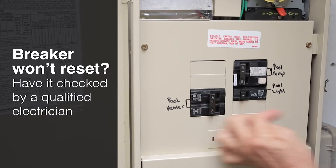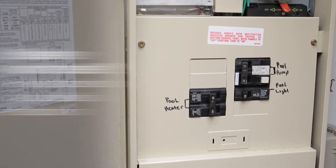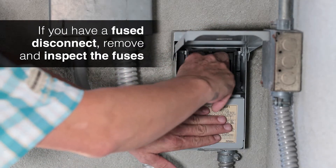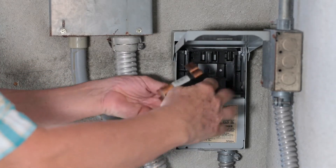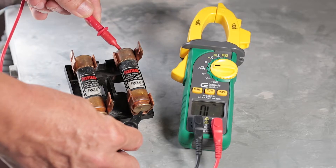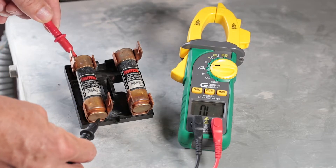Make sure that both sides snap firmly to on. If the breaker won't reset, have it checked by a qualified electrician. If you have a fuse disconnect, remove and inspect the fuses. You'll need a test meter to check continuity to know if the fuses are okay. If you don't have the ability to test your fuses, many hardware stores can test them for you.